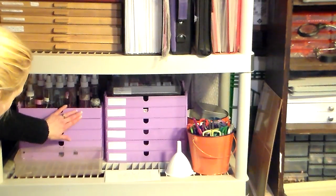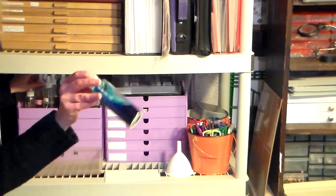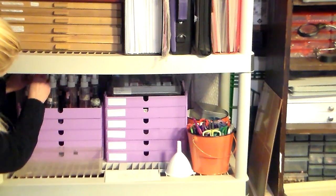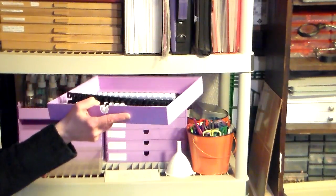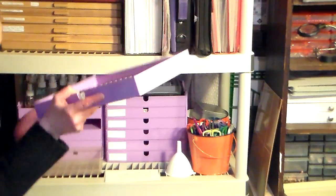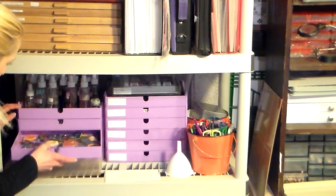In the top section I have all of my handmade inks — I have a tutorial on how I made those — and then I have more binding combs in this one, but you really don't need a ton out at a time, so they're there so I can easily access them.